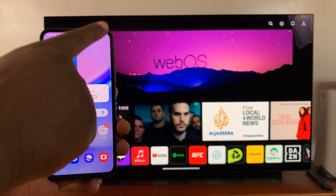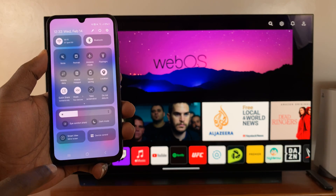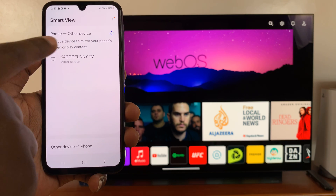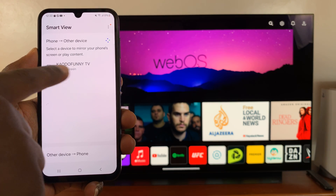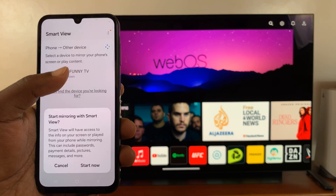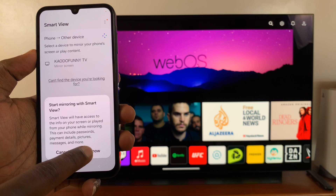just go to your Galaxy A15, scroll down and tap on Smart View. And then it's going to look for devices, and it's already detected my LG Smart TV. So tap on that, and then tap on Start Now.